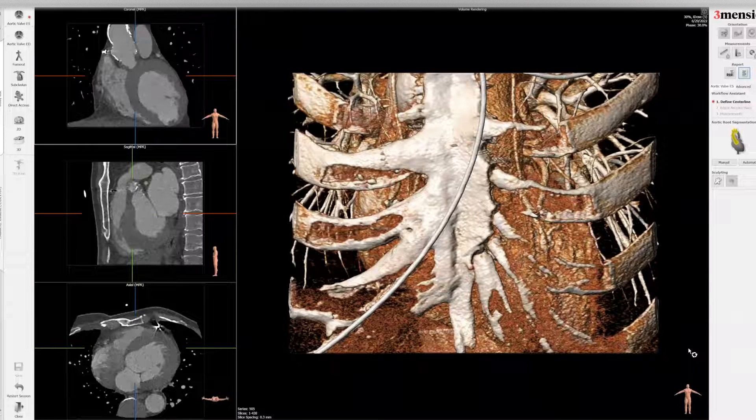Hello, today I'm going to show you a Framework workup of valve-in-valve TAVR with a calcified homograft. This is one of the more challenging cases to work out because it was a root replacement, and so there are a number of nuances to go over.